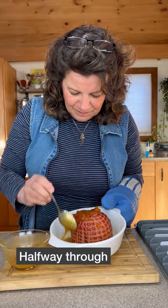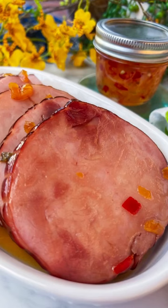Halfway through, take it out and baste it with the remaining glaze. Looking good. Return it to the oven, finish baking, let it rest, slice it and enjoy.